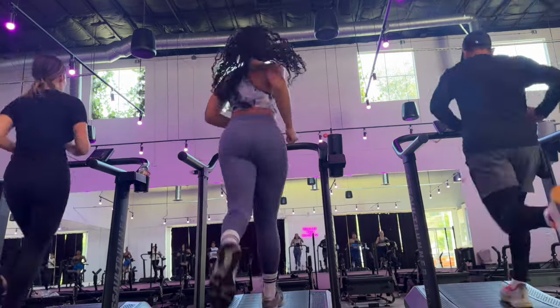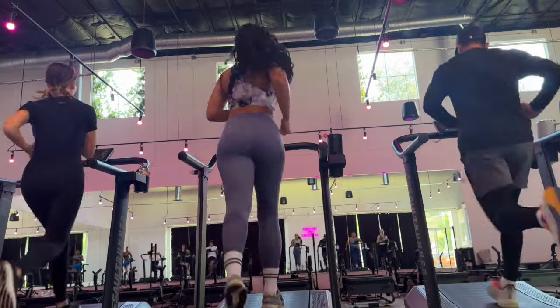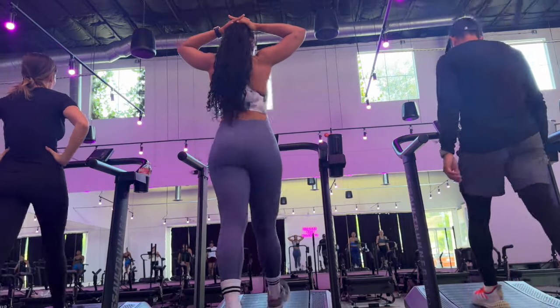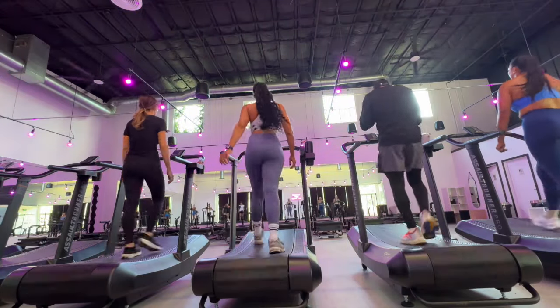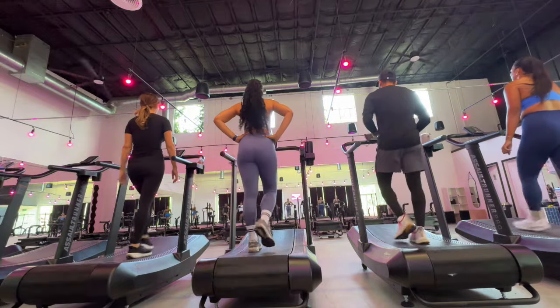Five, four, three, two, and one. Let's go zone four. Okay. Upcoming 20 seconds, zone three. And a 10-second sprint to finish off. So zone three, zone four, zone three, zone four. And we are done with that drive.